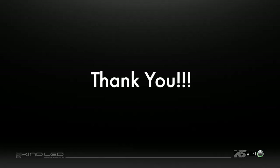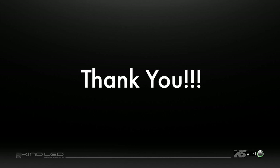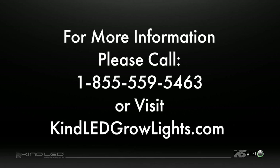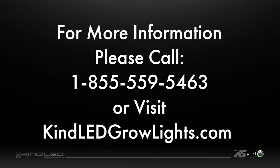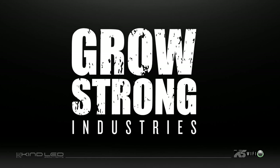Thank you again for growing with the most award-winning LED grow light in the industry, Kind LED Grow Lights. For more information, contact us at 855-559-5463 or visit us at kindledgrowlights.com. We look forward to seeing you grow strong with Grow Strong Industries.